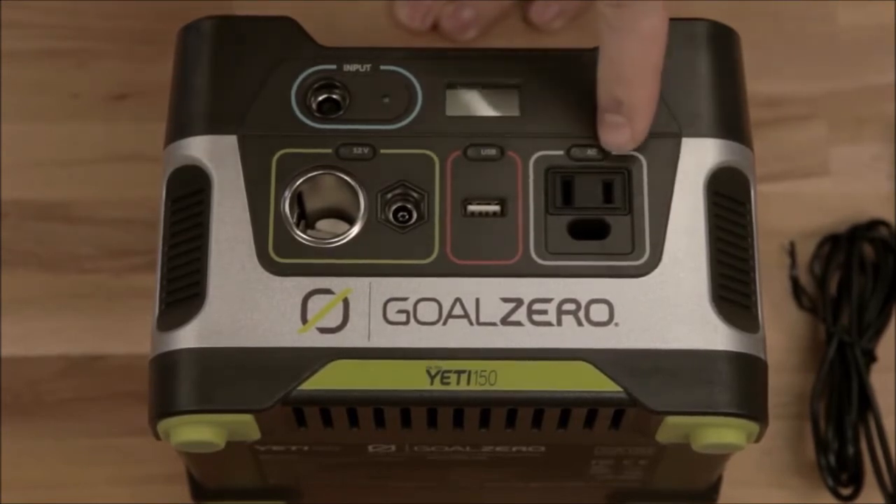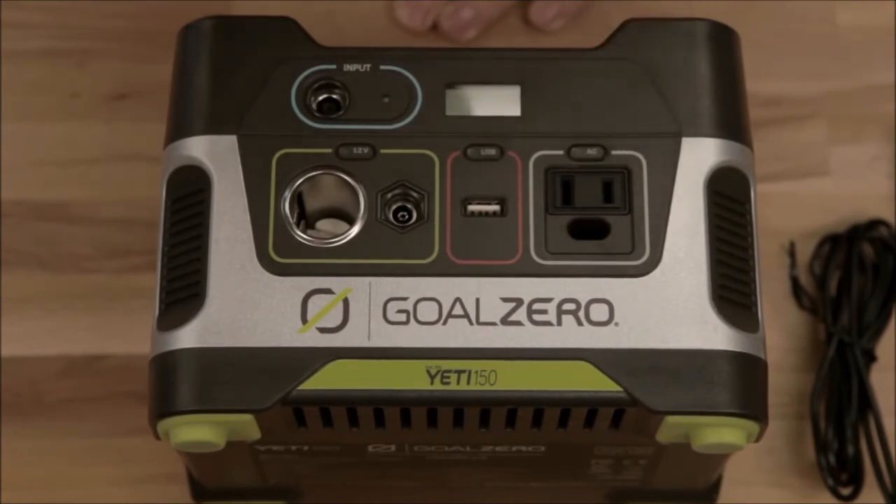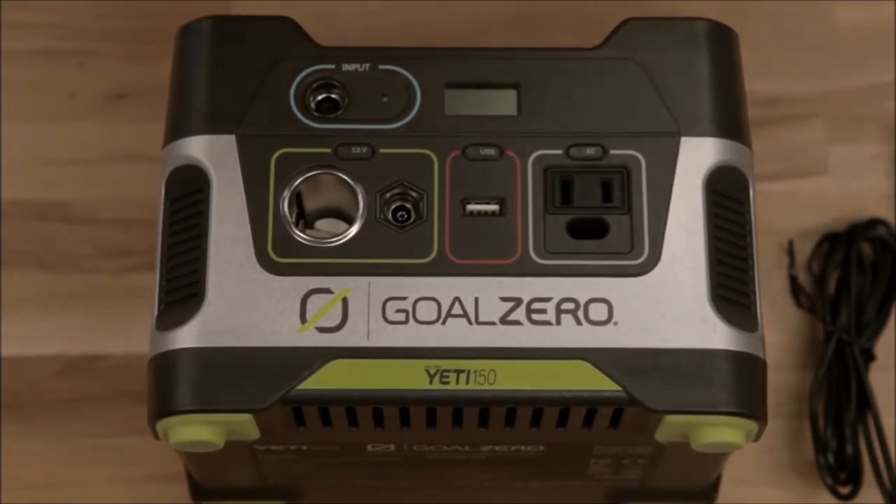Charge cell phones, tablets, whatever you want — you've got plenty of power. Last but not least is your 110-volt built-in AC inverter. That's nerd talk for wall plug. Plug in anything you want, just like the wall.